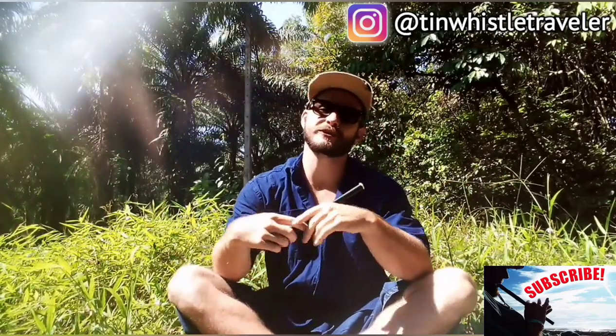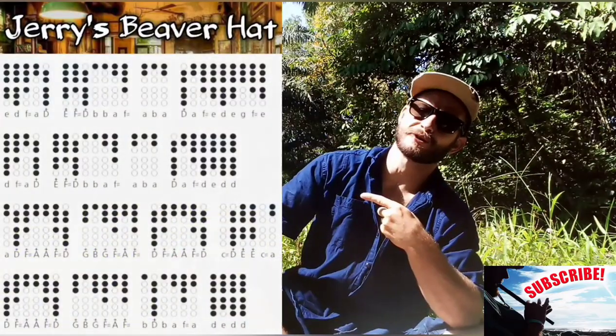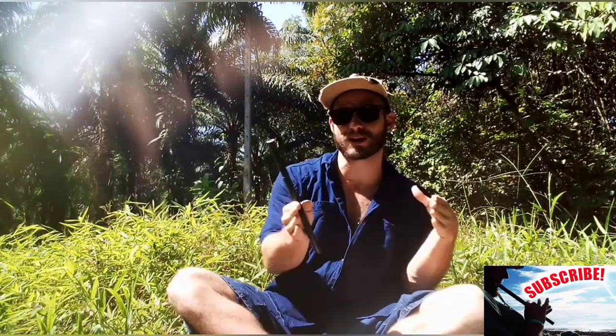Today I'm going to show you how to play another Irish folky tune called Jerry's Beaver Hat — a nice and bouncy tune, as a lot of Irish tunes are. Place your fingers where the shaded holes are and play along with me, and always remember to adjust the playback speed in your video settings to slow it down.